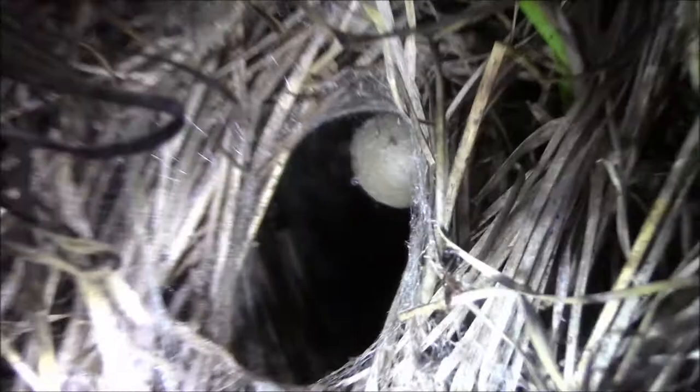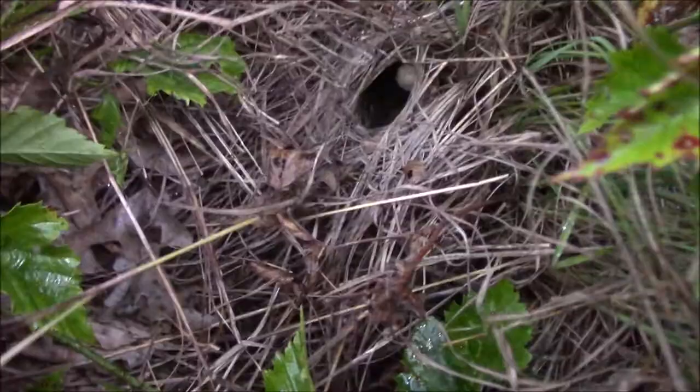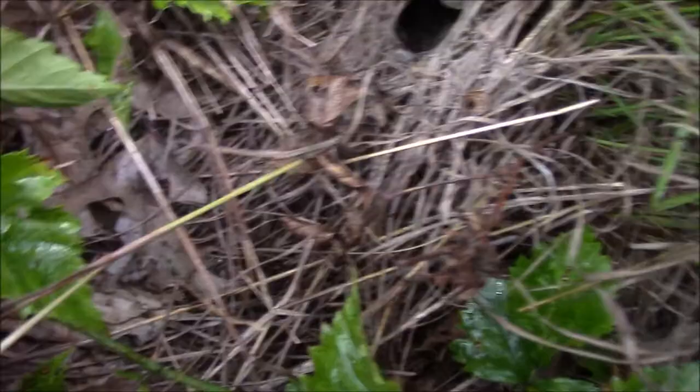All right, I'm going to have to do some digging with a stick. Let's go fishing — see if we can at least get the egg to move a little bit, maybe mama will come out.